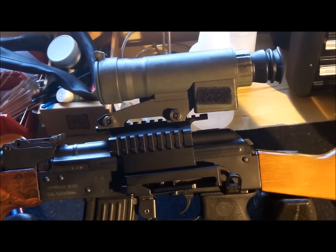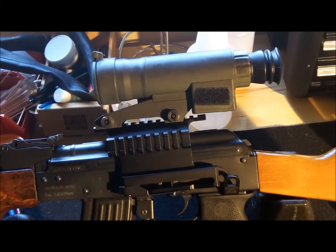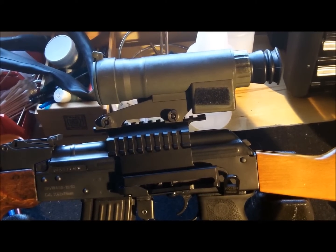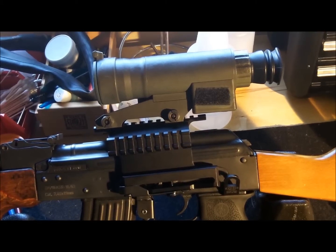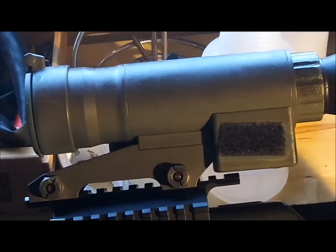Maybe I need to sand it down a little bit. I cleaned all the parts with rubbing alcohol before I started the project. But it turned out pretty well — apparently I didn't screw up any of the important parts.